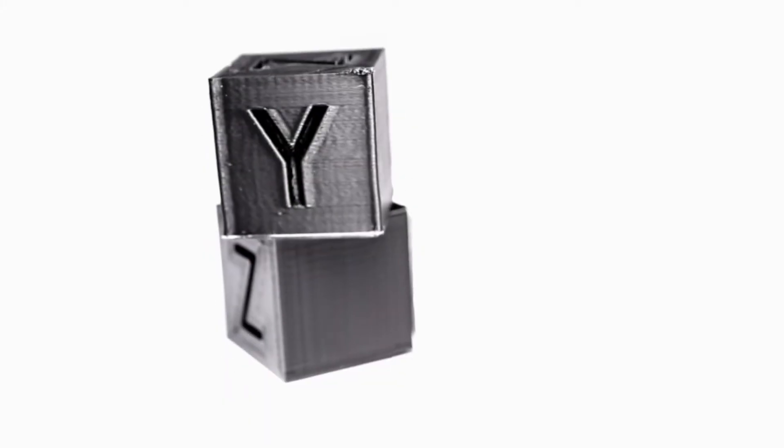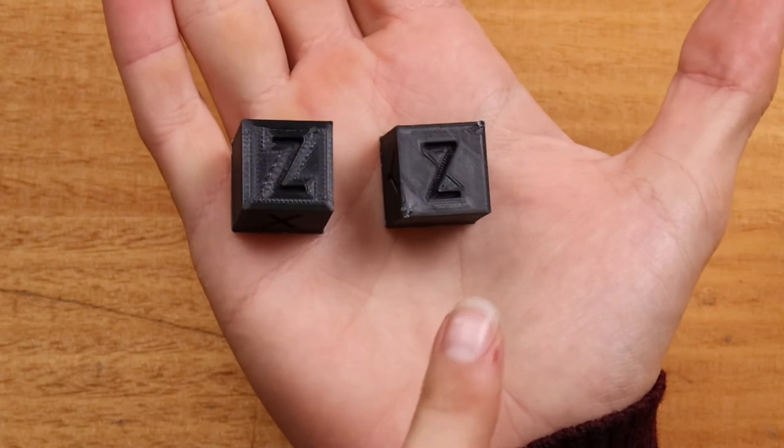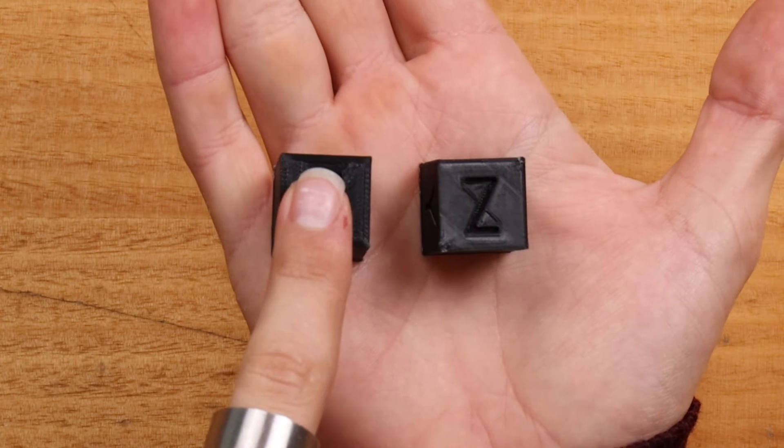In the pursuit of beautiful surface finishes with 3D printing, ironing is a technique up there with the best of them. This is where the nozzle travels over the topmost layer after printing to literally iron the top layers to a smooth surface. I've brought two Z test cubes to the table so you can compare exactly what ironing will do to your model — this one has ironing applied and this one does not.